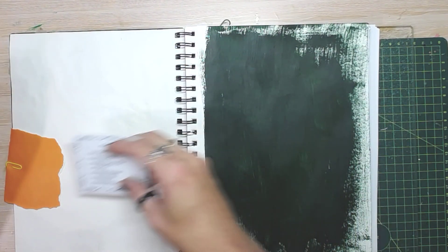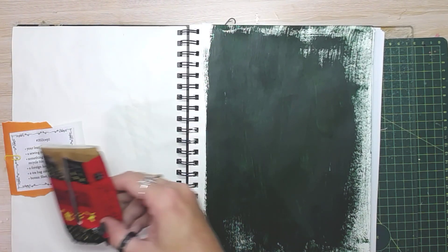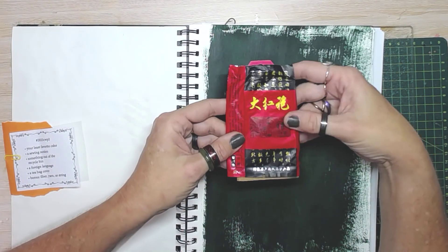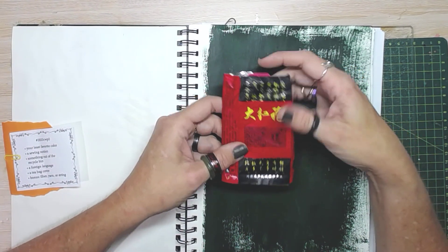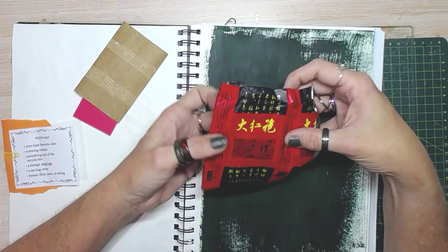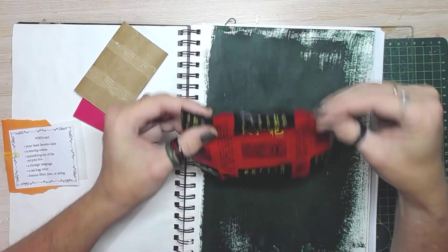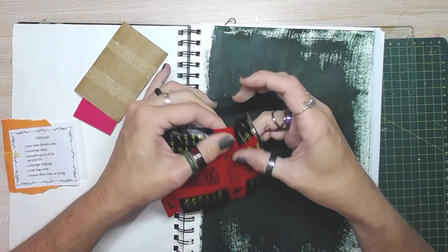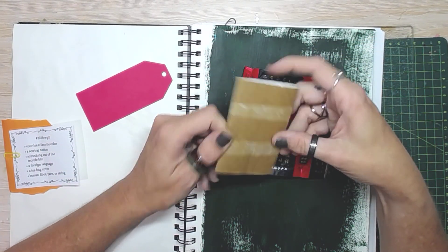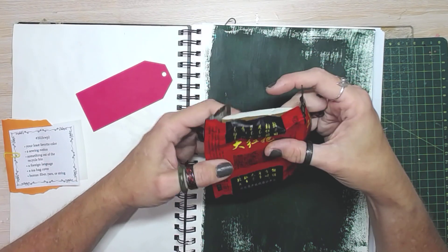I started off thinking about the tea bag cover. I'm not a huge tea drinker but I do have these tea bag covers from Japan and they already have the foreign language on them, so that set me down the garden path. I opened it up and then thought, well, what am I going to get from the recycle bin? And I got a loo roll — a toilet paper roll — and I thought, this will make a pocket.